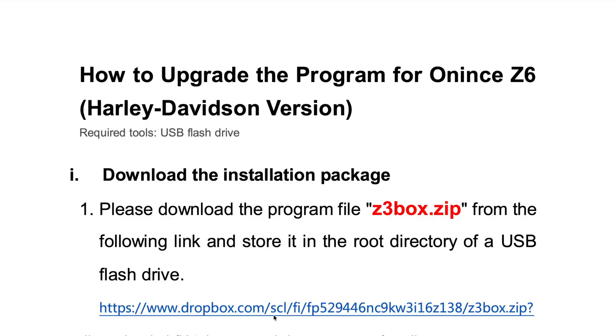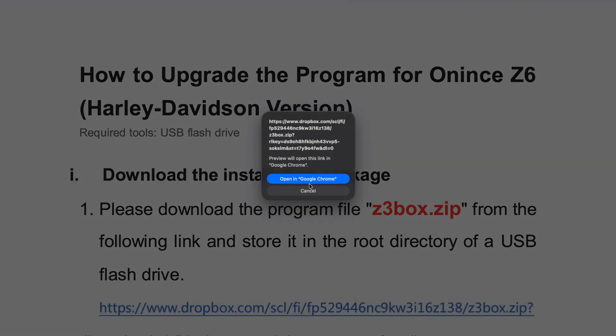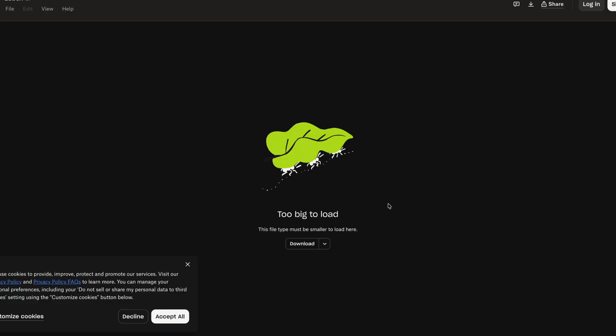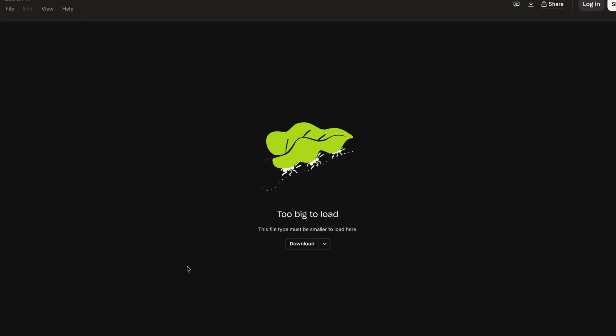We'll click on the link and that will ask us to open it up in a browser. I'm going to open it in Chrome and here we go. Here's the Dropbox file and here's the page. It says it's too big to load but it gives us a download option. I'm going to ignore the cookies and close that. If we hit the drop-down, we can say just download.